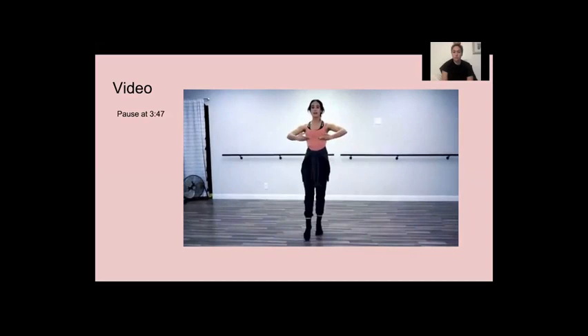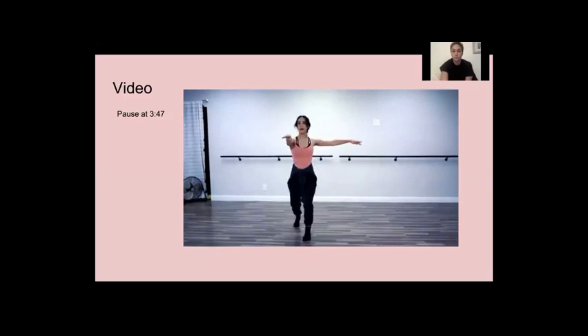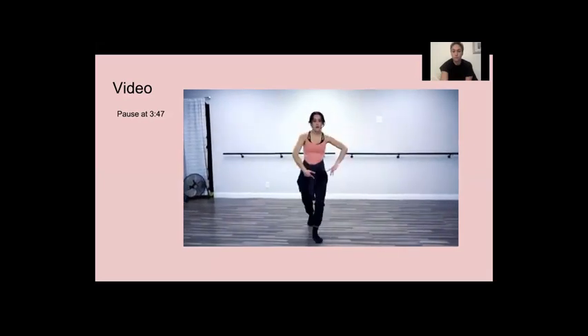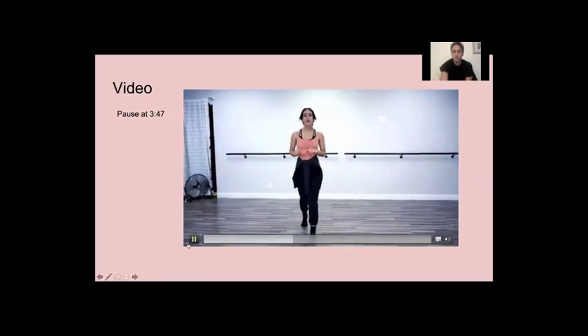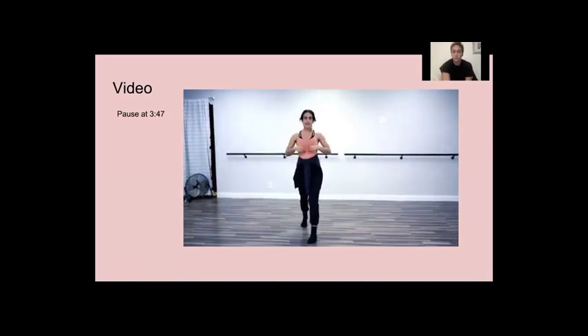All of those little wobbles, we're going to work on getting those out using all of the technical elements: spotting, plie, squeezing, bringing your rib cage in. This exercise is perfect for eliminating those little nuances that you have in your turns. Good job. We're on to our sixth step.